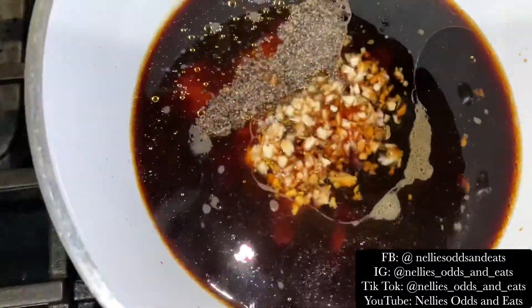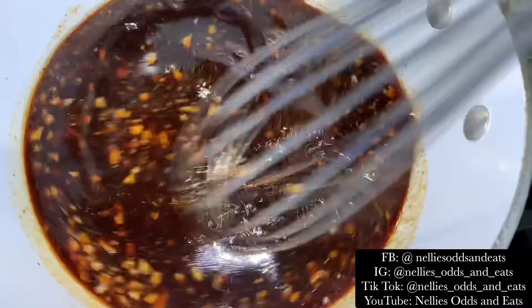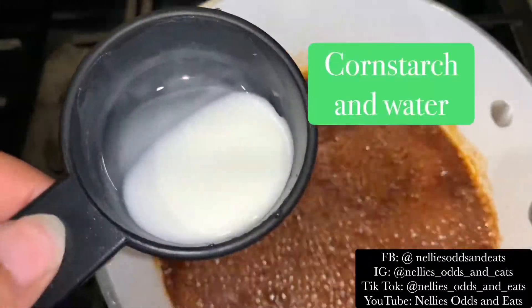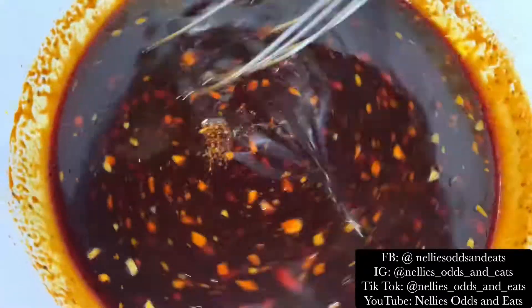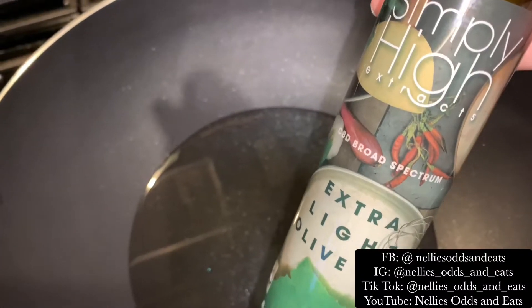Now we're going to mix all this together, bring it to a boil, then cut it down to a simmer. We're going to mix cornstarch and water together to make a slurry and stir that into the sauce — it'll thicken it up a bit. You don't want it too thick. Now let's get back to the fun part.